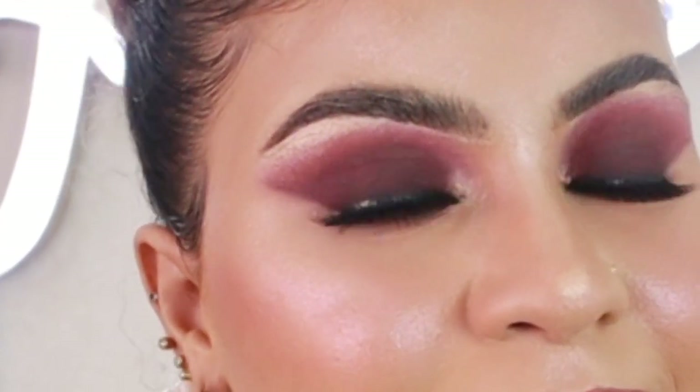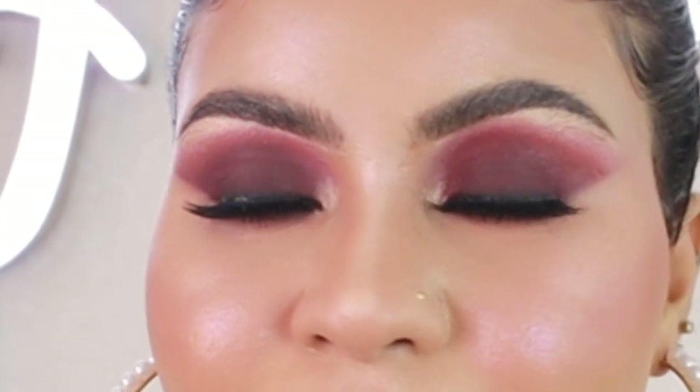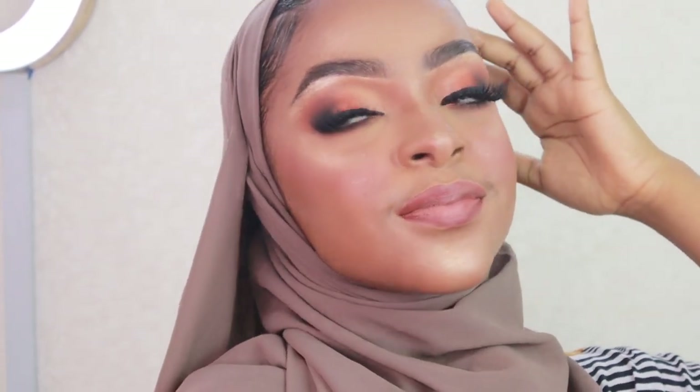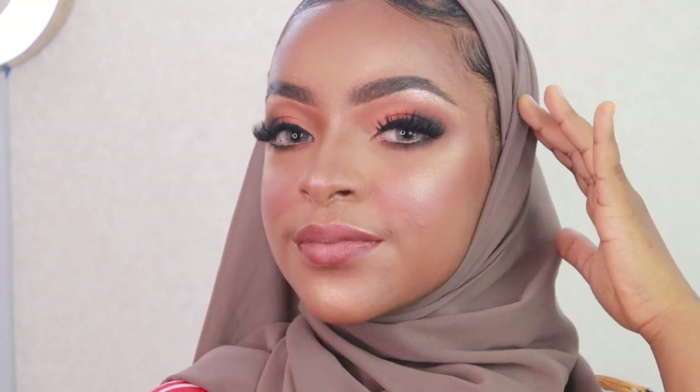Hey guys, welcome back to my YouTube channel. I know I've been MIA but I'm finally back. Today we are going to create these two looks that I've posted on my Instagram a while back. Stay tuned and enjoy watching.